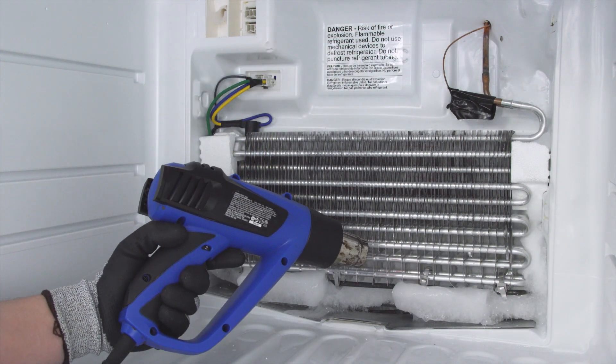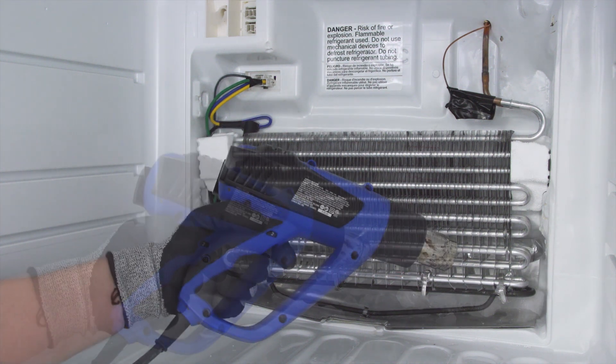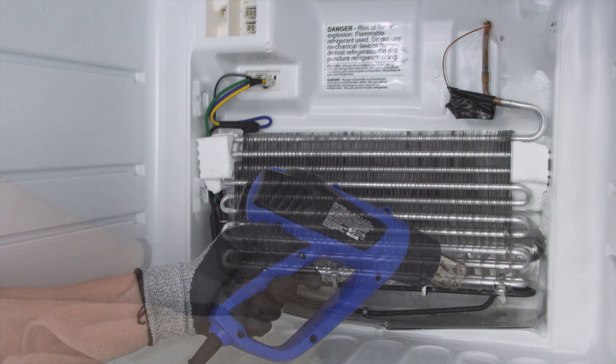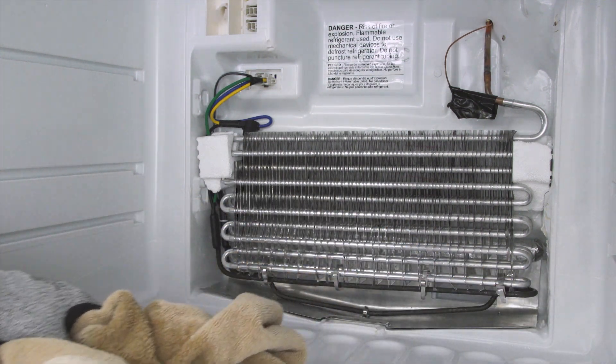Be careful and avoid chipping away ice on the coils, as they are easily damaged. If you end up puncturing the coils, the refrigerant will leak out. This can only be repaired by a certified technician and is very expensive to fix. Once the ice is removed, dry off the freezer. If necessary, let it air dry.